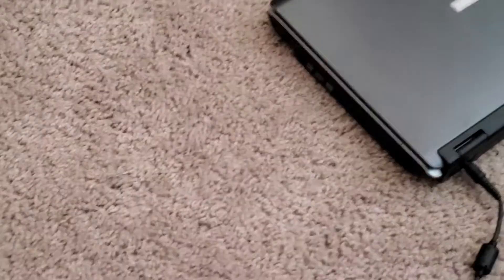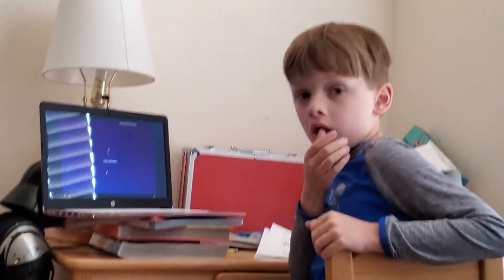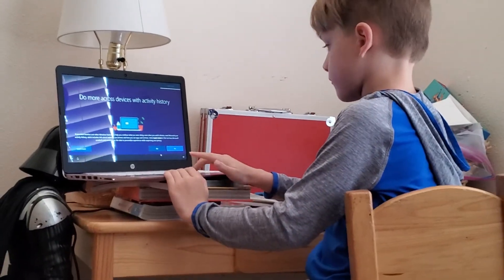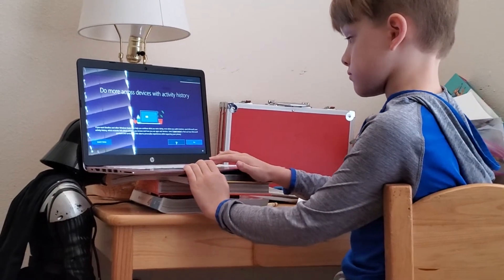Look at the floor, just don't say it out loud. More passwords being kept — gotta keep them quiet. Do more across devices with activity history?